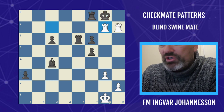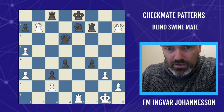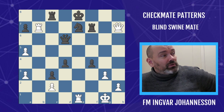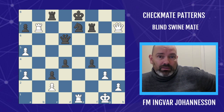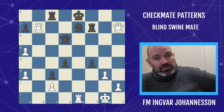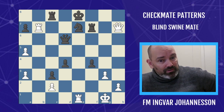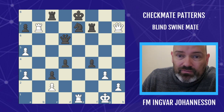The final example is for you: we move the Blind Swine Mate to the center of the board. Your job is to construct it — black will have a choice of losing the queen, but in that variation he'll get mated anyway. Build the Blind Swine Mate in the middle of the board with a series of forced moves. Good luck! Tell me the solution in the comments, and keep liking the videos if you want me to keep uploading pattern videos that clearly help your chess. I'll see you in the next pattern recognition video!